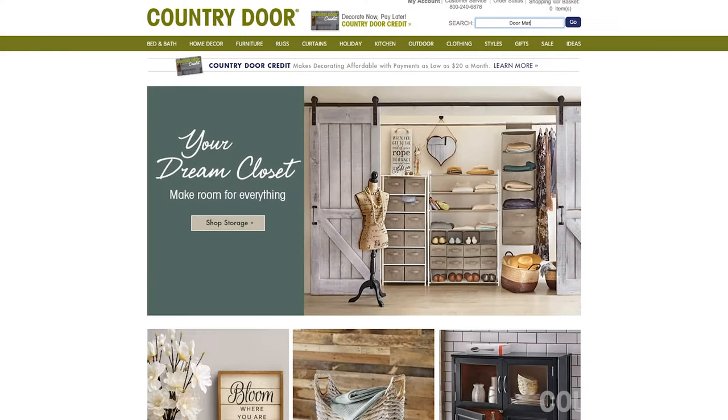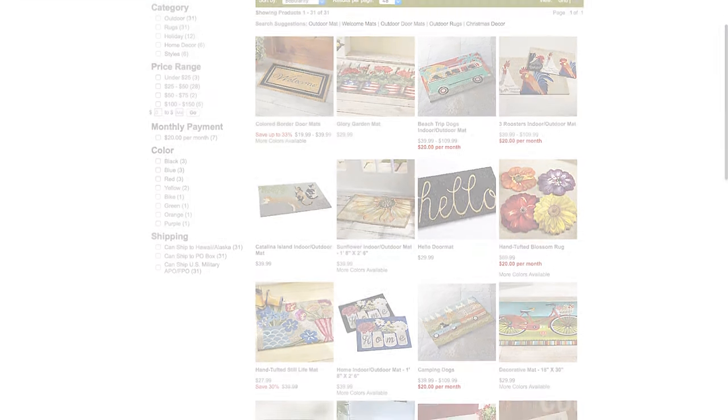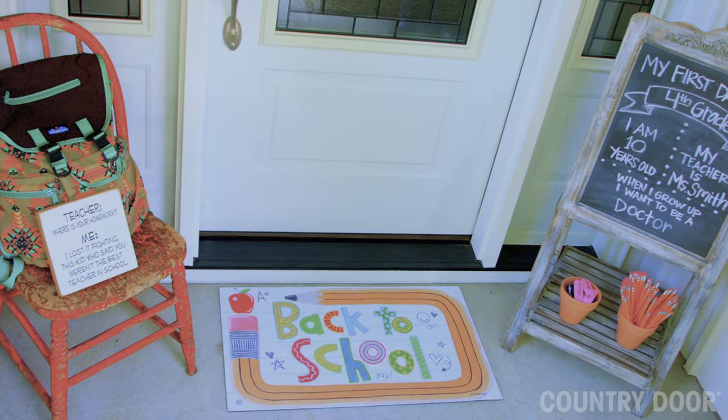You can find very affordable mats online and in stores. It's a finishing touch that makes a big difference.